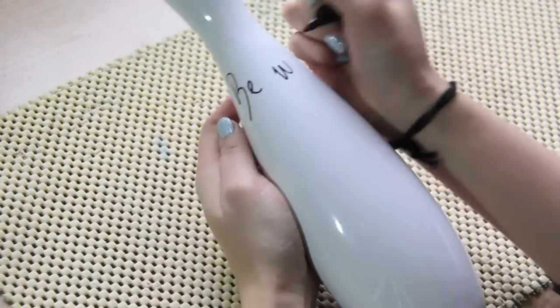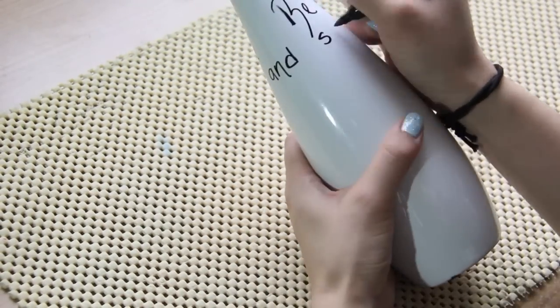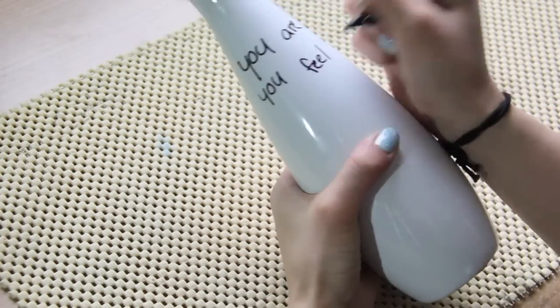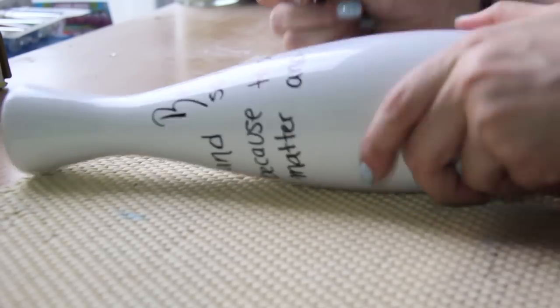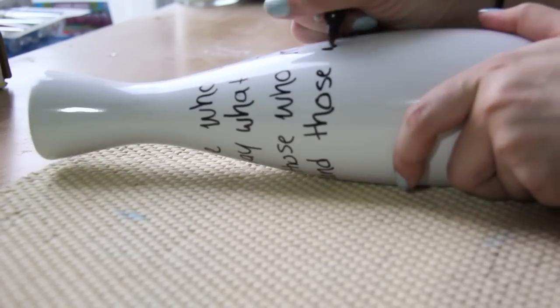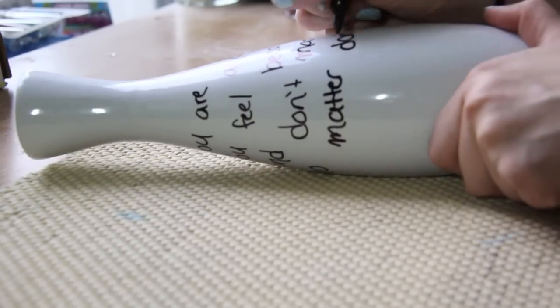Now you can pick a quote that you like, take your Sharpie, and write the quote around your vase. The quote I chose is actually a Dr. Seuss quote, and it says: 'Be who you are and say what you feel, because those who mind don't matter, and those who matter don't mind.' And when you're done with that, you have your own quoted vase.